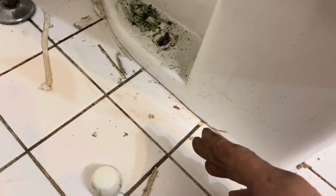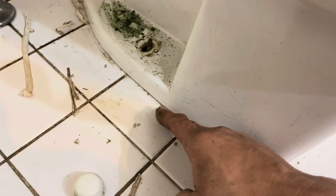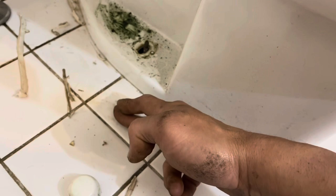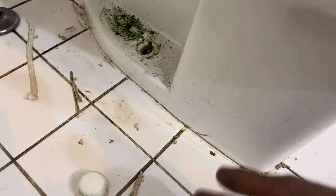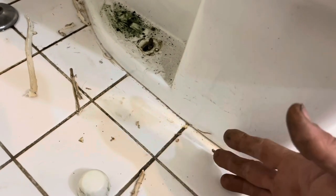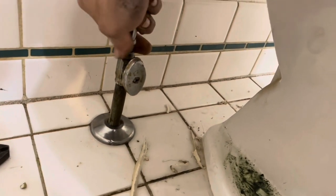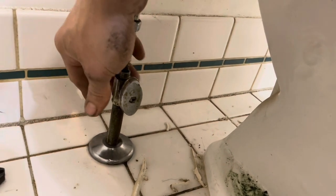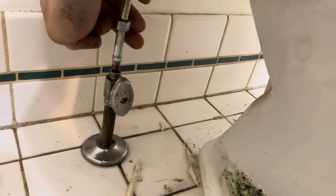Aesthetically pleasing caulking around your toilet looks great, but the problem is that with caulk and tile you can have a leak from your wax ring underneath. After 10 or 20 years, that caulk will trap the moisture and rot out the boards underneath the toilet. Every 10 years or so you want to check and make sure you don't have a wax ring leaking. When doing this, be gentle — the pipes underneath the floor can move a little bit.